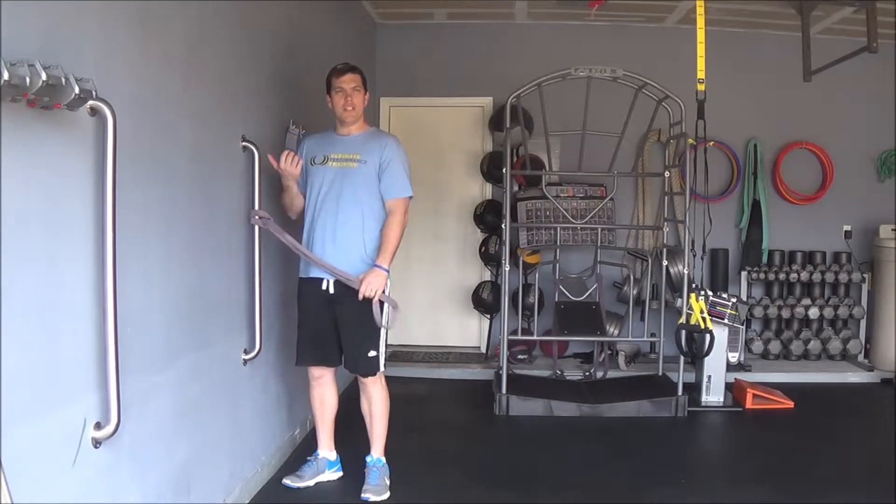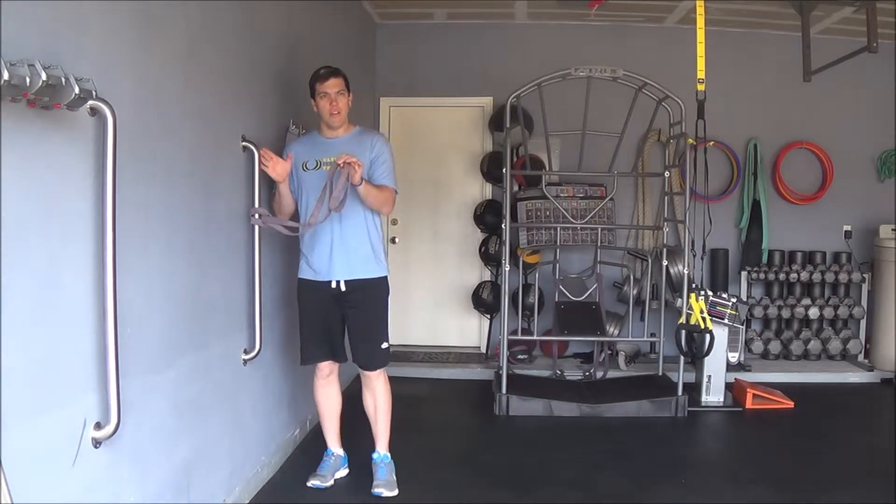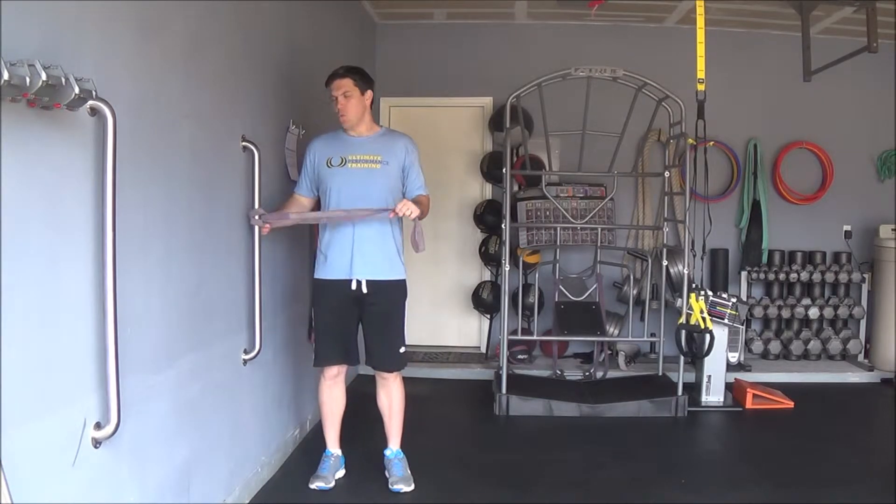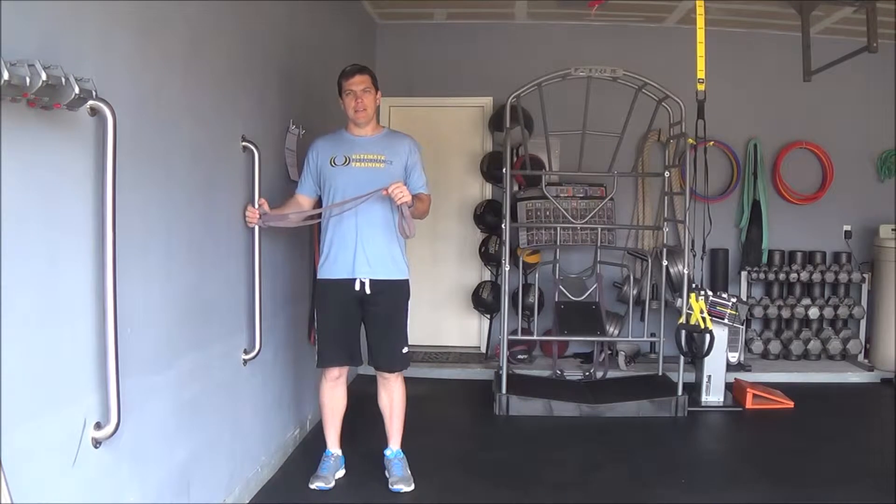This exercise is called a bilateral chest press, so that means we're going to use both hands together performing this movement. You basically want to use a wall attachment or something where you can attach your band safely against a stable environment.